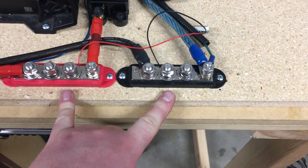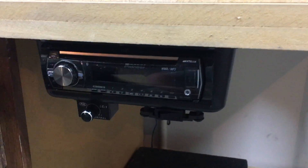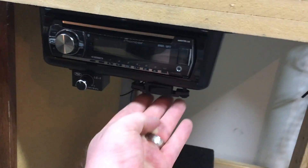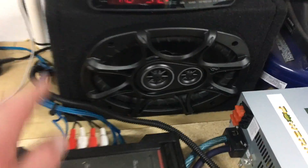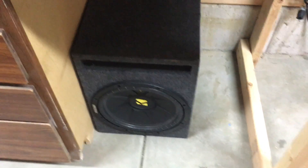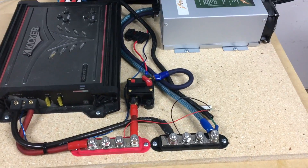We also got our stereo cleaned up here. Check out video number one — that's when we did this stereo and put it in this box. We put our bass knob in, and this switch here acts like our ignition. Pretty clean. We have these six-by-nines all ready to go, one here and one at the other end, and down below we have our 12-inch Kicker in a ported box.